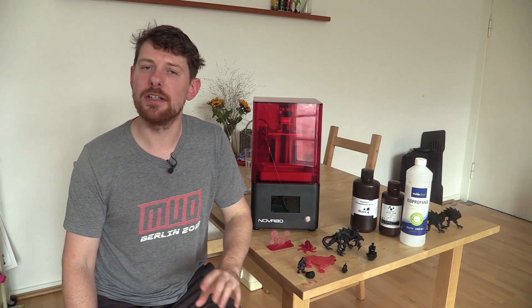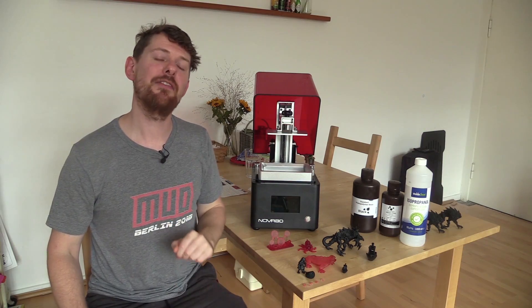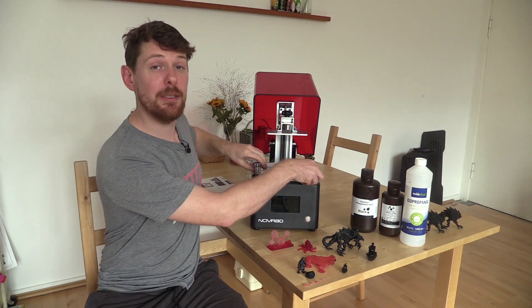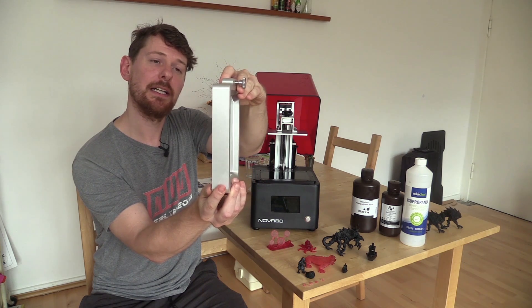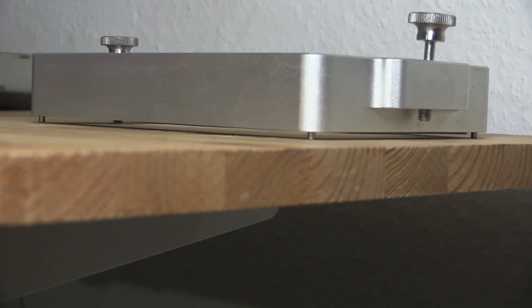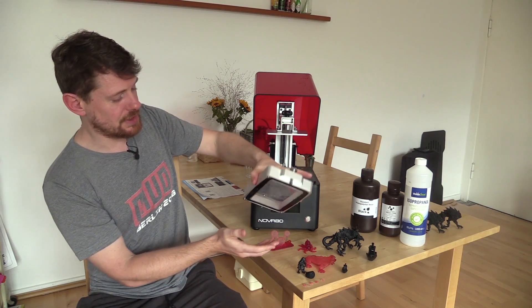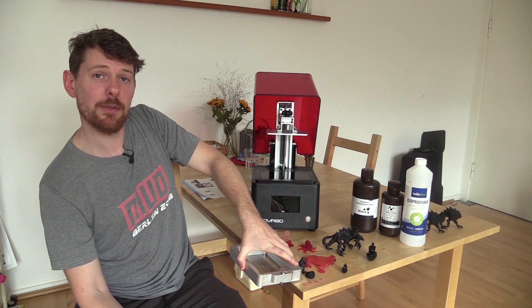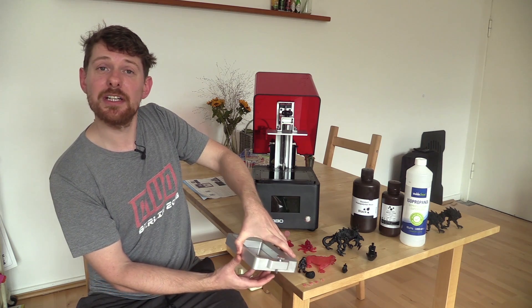Resin 3D printing is a fine art and a learning process, and throughout this review I have learned a lot. Having to clean the resin vat multiple times brought my attention to another nice feature: there are little feet on the bottom of the resin vat. These serve two purposes — they guide the vat onto the LCD screen so it sits in the perfect position every time, and when you lay the vat on a table it sits flat without the FEP film touching the surface, so it won't pick up any dirt or dust.